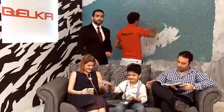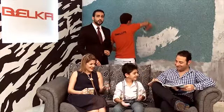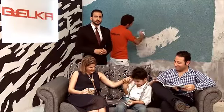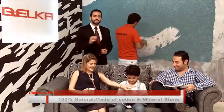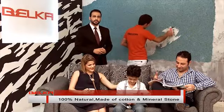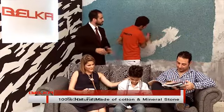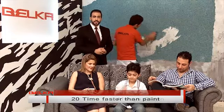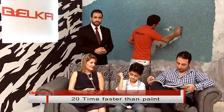As you see, a normal family is living their normal life, and our friend here is applying Belka on the wall. Why is it like that? Because Belka is clean, it's natural, it's 100% cotton, and it's environment friendly. It doesn't smell, it doesn't fall on the ground, it doesn't absorb dust. And more importantly, it's really fast.